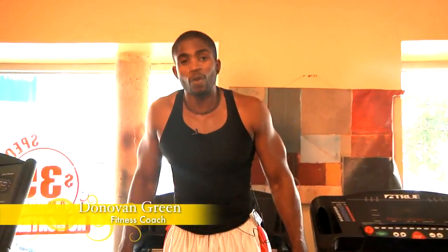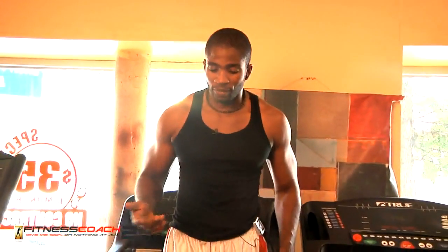Hey, what's up? This is Donovan Green, fitnesscoach2.com. I know everybody goes to the gym and the first thing they run to is the treadmill. They think the treadmill is going to be the big almighty monster for taking weight off or cutting out body fat. To tell you the honest truth, treadmills are very heavy on your knees and very heavy on your hips and your joints. However, I'm going to show you some routines on how you can manipulate your treadmill and utilize it as your monster workout.